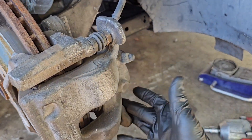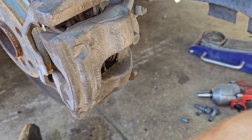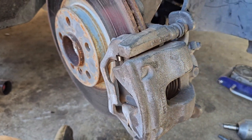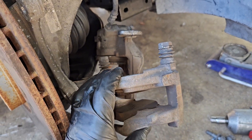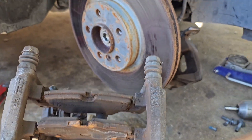Also going to go ahead and remove those 14 millimeter ones so we can separate the caliper. The 14s are out on this side as well. You can just use a flat screwdriver to pry this part away and separate it. We have that one separated just like this, which makes it easy to replace your pads. Now we can access the rotor.